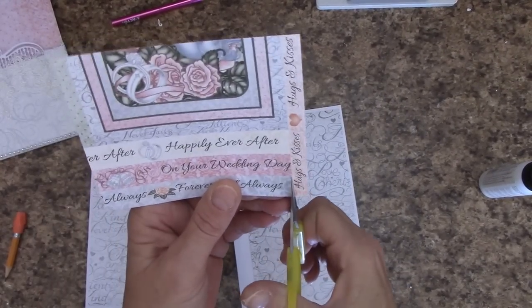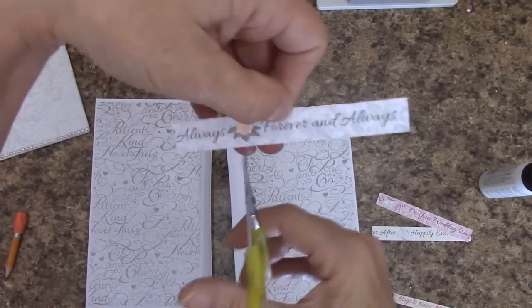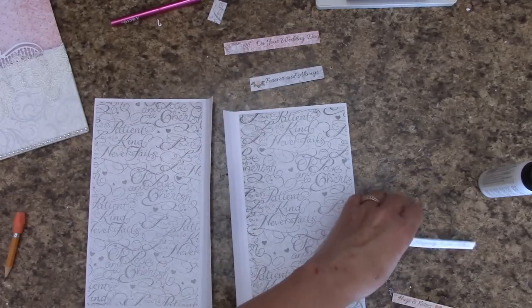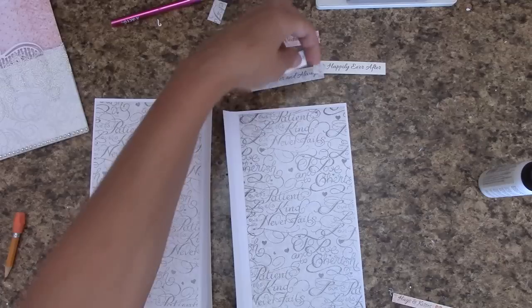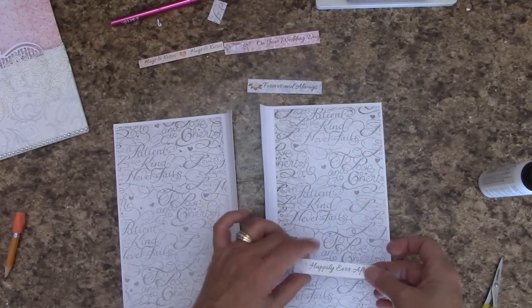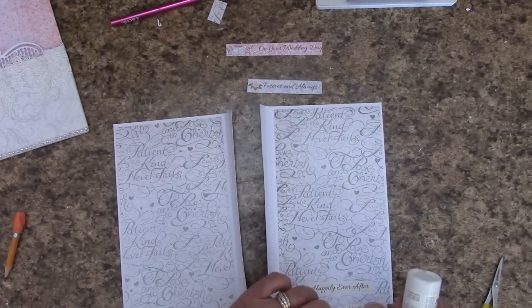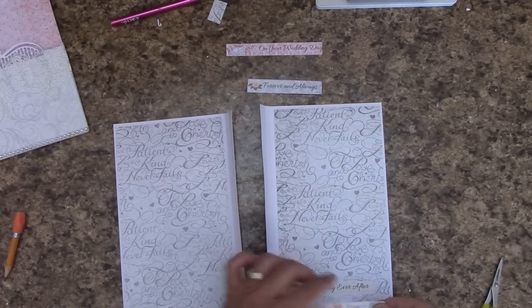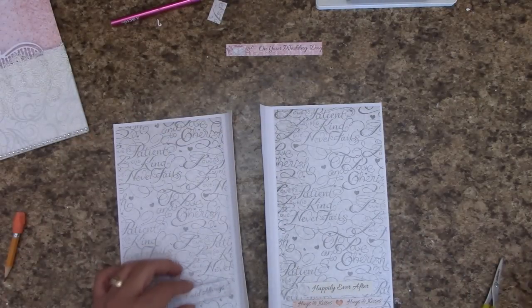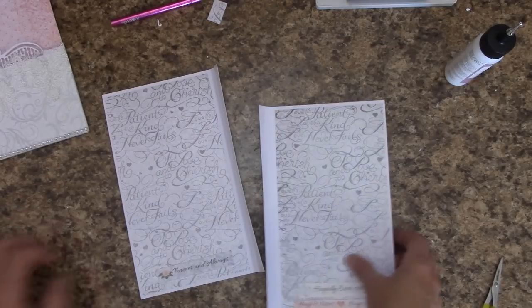Got mine down. I'm going to put this on my paper cutter and just trim up — divide these three. Always and forever, I'm going to clip it on the left side of that rose there. And I've got on your wedding day. Happily ever after — I'm going to cut just left to the rings. Hugs and kisses. Happily ever after, I'm going to place right down here. I'm not going to back this one with any card stock. I'm going to take hugs and kisses and place that right underneath. Forever and always, I'm going to stick right down here. And on your wedding day can go back in our reserves.